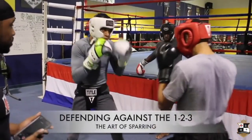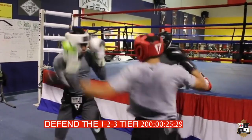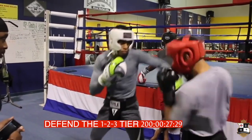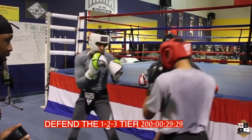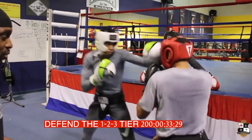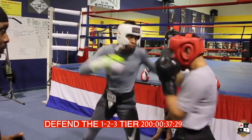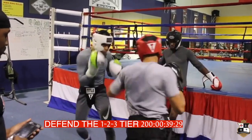Boom. Nice. Good. Outside combinations have to be defensible, so you have to practice. Good. Y'all looking sharp.